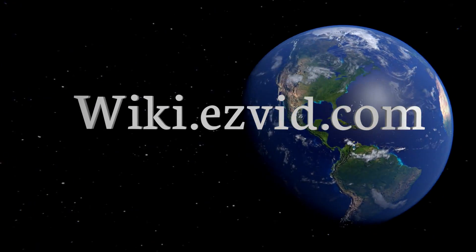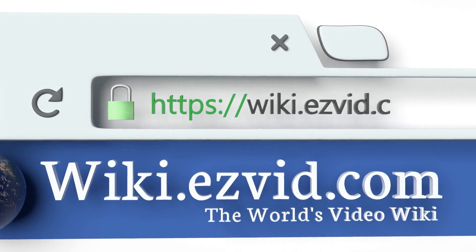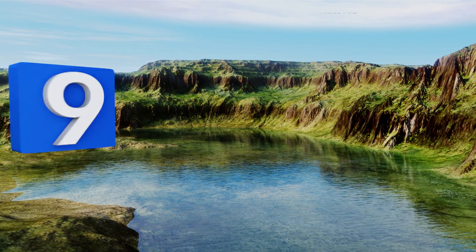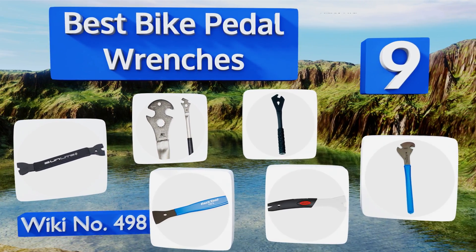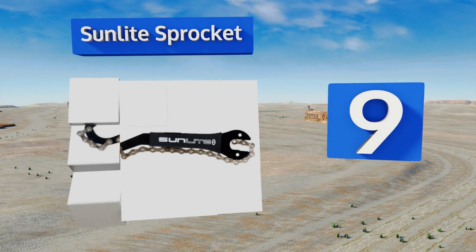EasyVid presents the nine best bike pedal wrenches. Let's get started with the list. Starting off at number nine, with three different functions, the Sunlight Sprocket is a very versatile tool.